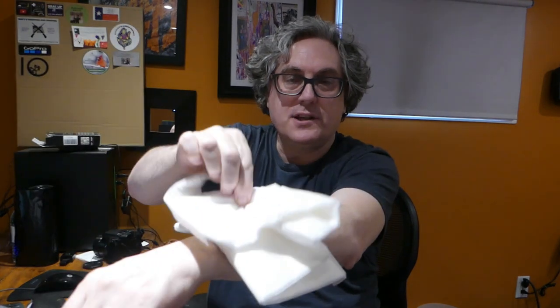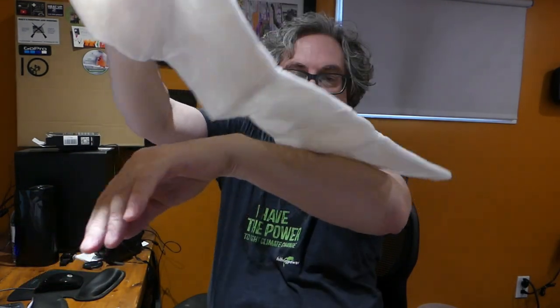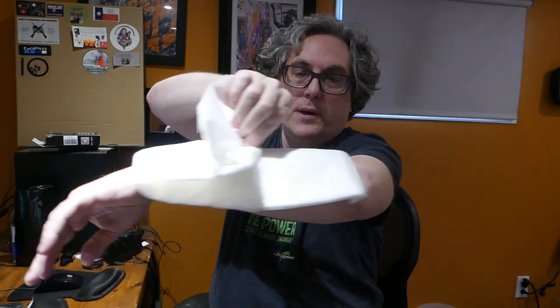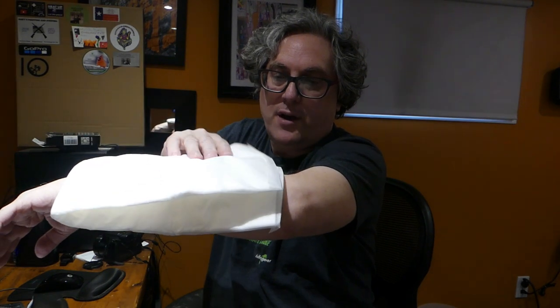If you've burnt yourself and you're on your own and help isn't coming for hours, use the non-touch technique. Open it up without touching the inside, place it on the wound, then move the contaminated side away — sterile to sterile. You never want the contaminated side to contact the sterile surface.